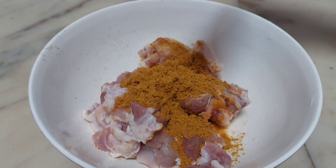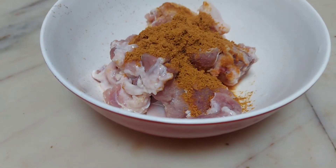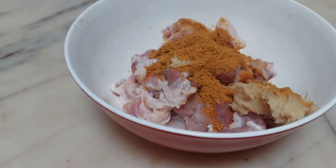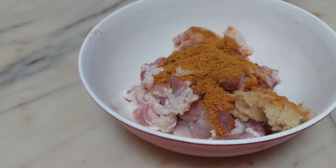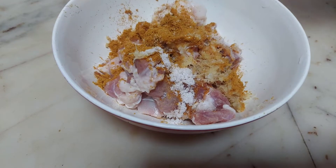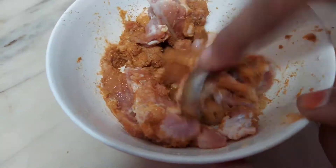I have 200 grams of mutton pieces of bone. This is the important bone. Now add 1 teaspoon of mutton masala and 1 teaspoon of ginger. Mix it all together.